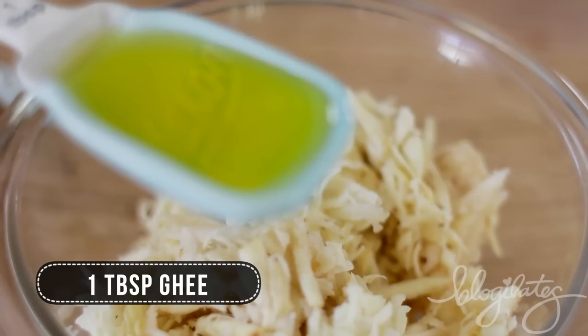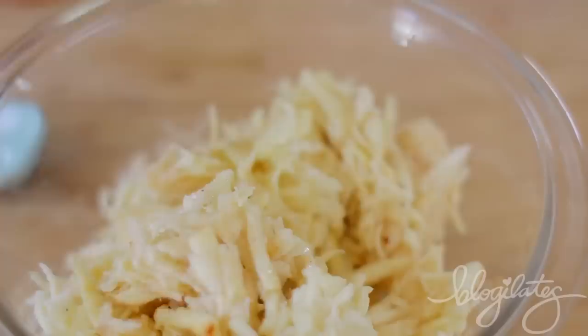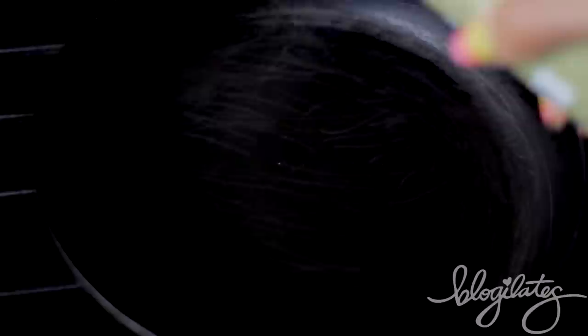Add a tablespoon of ghee, which is basically butter oil with all the milk components removed, and then a tablespoon of egg whites to really make everything stick together. Salt and pepper, mix it up. Make sure you've already sprayed your waffle maker, spread that in there, and close it up for 15 minutes.